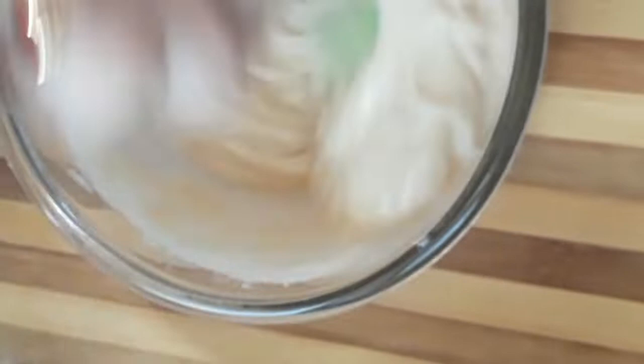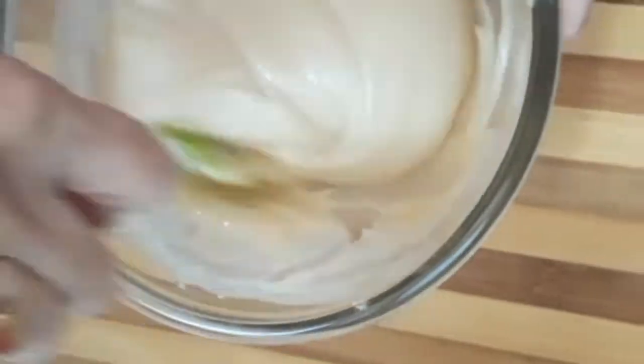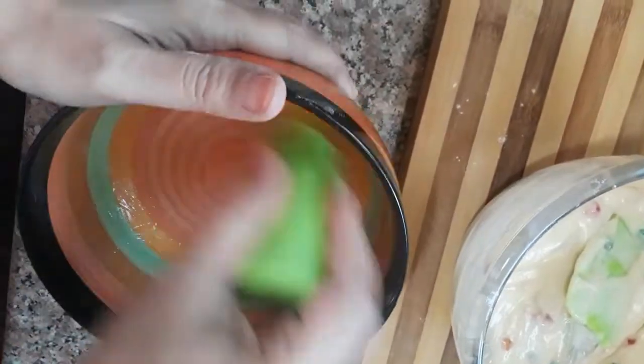Put it in the microwave. In a ceramic bowl, put a little butter. You can also use a steel or aluminum bowl — put the butter in the bowl.